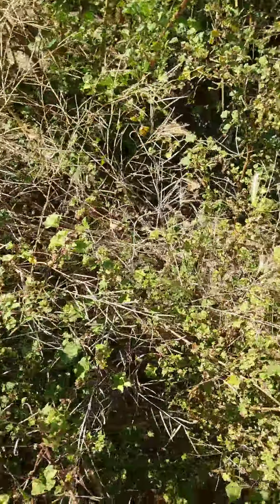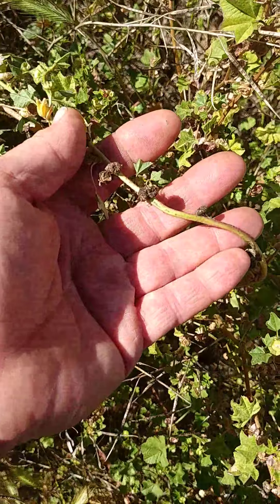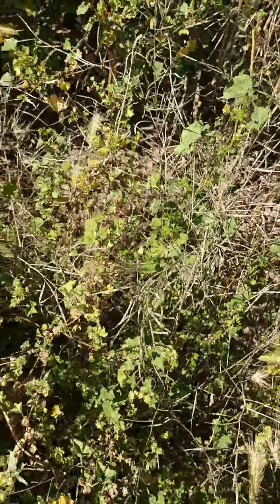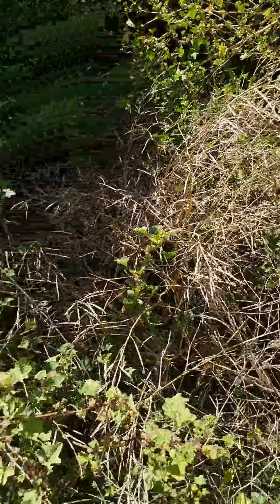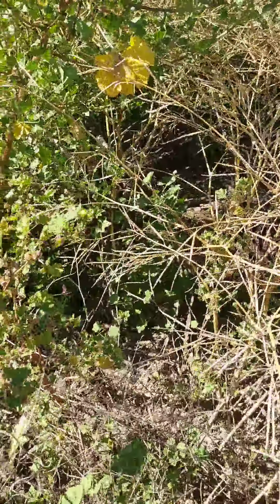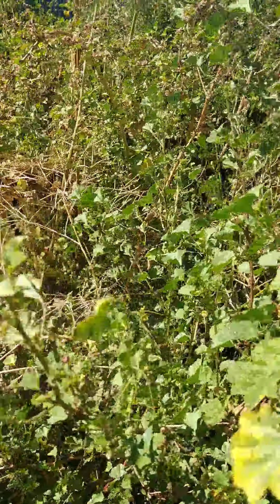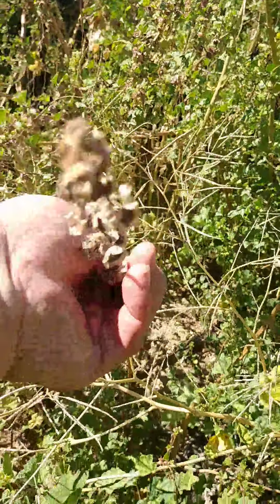What I'm looking for is tops that are starting to dry. Here we go, you can see some starting to dry out. I'm going to take some of these tops and put them in the container here. You can see this one here is dried out, so just take your hand and run it along here.